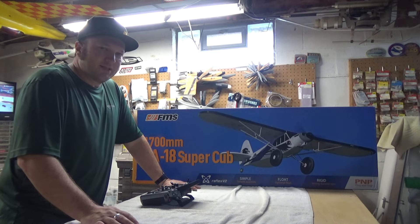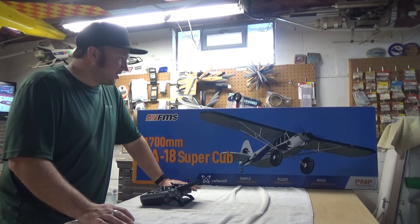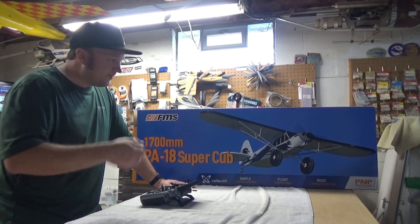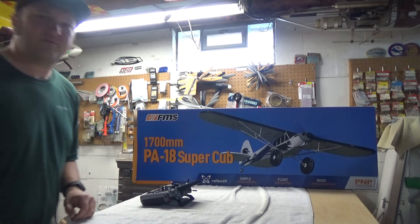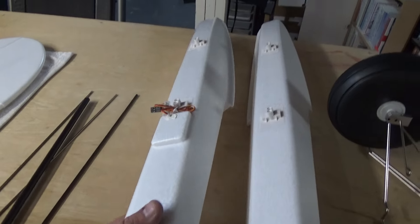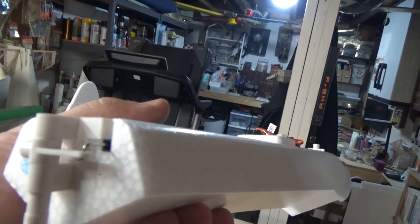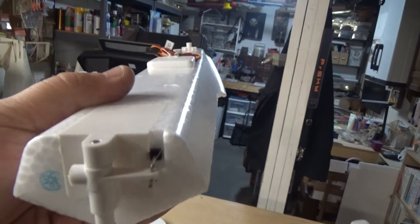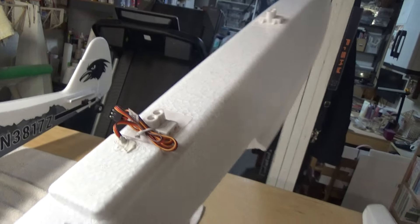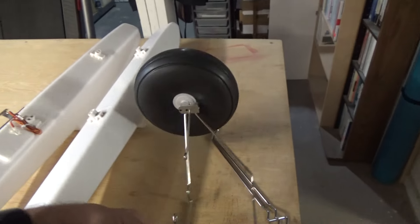So let's pop open the box and have a look. The floats come with a servo for the water rudder, which is fantastic. I've already been warned to put some Vaseline on the push rod and silicone around where the push rod enters the float, because if those servos get wet they could fail. That's something I'm going to do and would recommend you do as well.